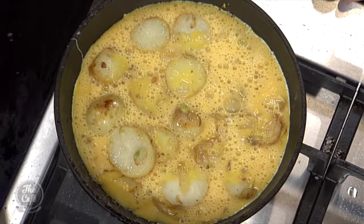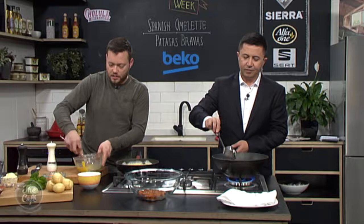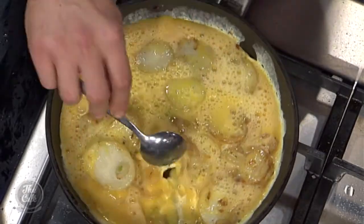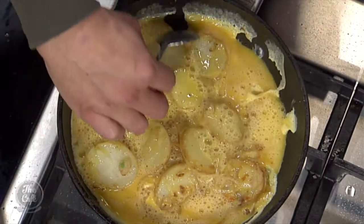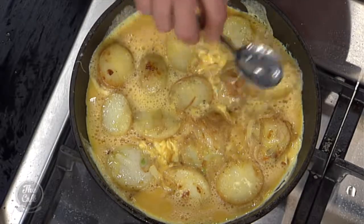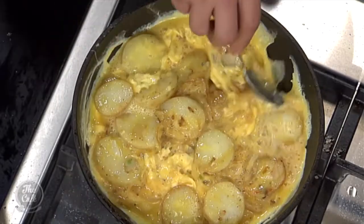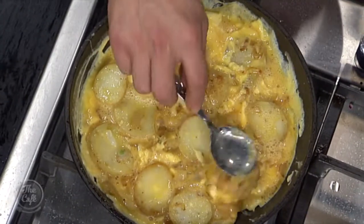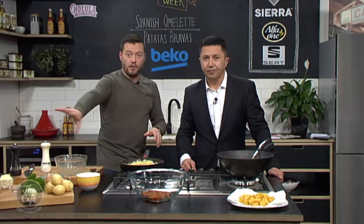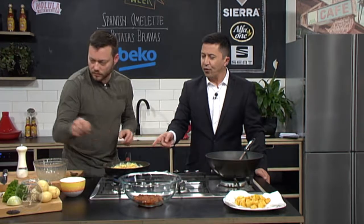All the egg mixture goes in. Keep it on a medium heat. You can see the sides of the pan starting to cook. Drain the bravas potatoes off and add them in. Start stirring from the outside, getting the raw egg to the outside and cooked egg inward, just helping it cook a little. Then leave it — it's a non-stick pan. Make sure you've got a nice distribution of potatoes and onion all around, let it set and get a nice colour. You can throw it in the oven for 10 minutes to bake together, or flip it over to finish the other side.